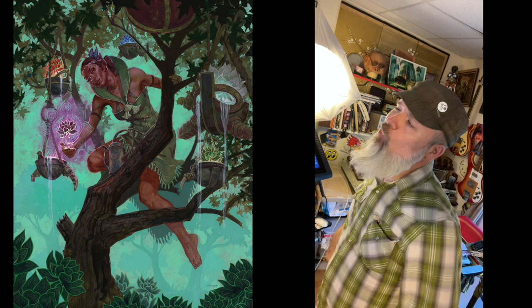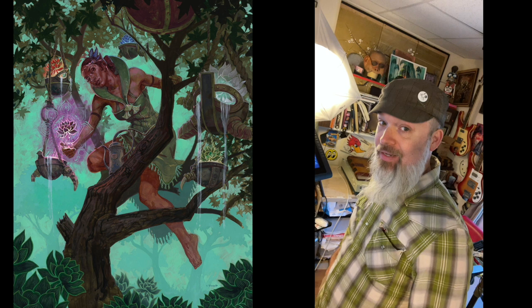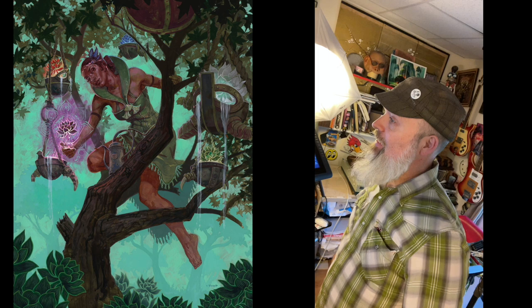Hey folks, Scott Fisher here. This month I'm going to take you through one of my latest paintings from Magic: The Gathering, known as Bloom Tender. I did it for Double Masters — one of four pieces I did for the set — and I was pretty happy with the way this turned out. Let's check it out.